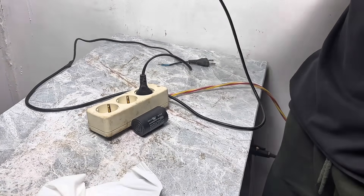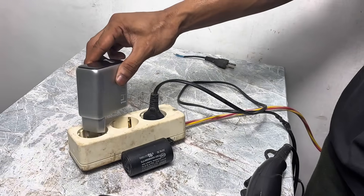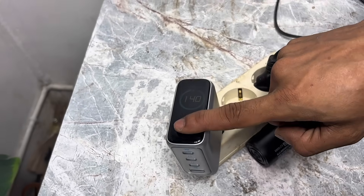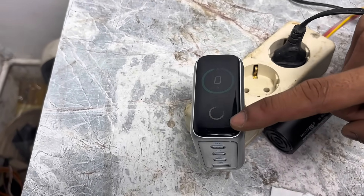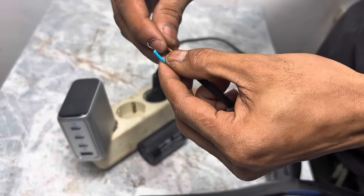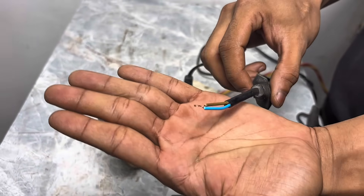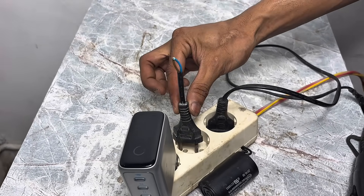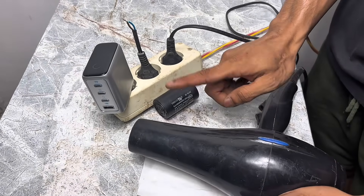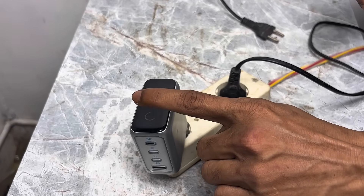This method is very useful, especially when we want to repair or test something involving a power outlet. Because if we plug it directly into a household electrical outlet without a safety system or modification like this, the risk of a short circuit is very high. In some cases it can even cause sparks, a small explosion, or worse, a fire. By using this modified outlet, if a fault or connection error occurs, the power will simply be automatically cut off. It won't cause a power outage in the entire house, let alone a short circuit or explosion. This is why this system is extremely safe, especially for technicians or anyone working in the electrical field, allowing repairs or testing to be carried out with greater peace of mind and minimal risk.